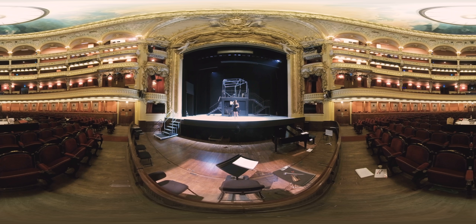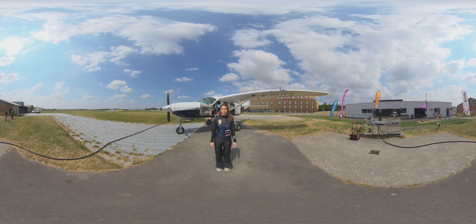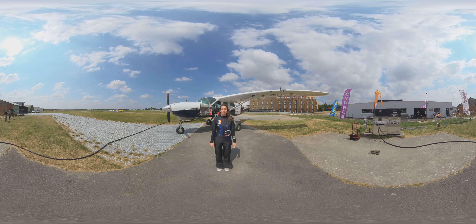At a certain moment, I was fatigued and I decided to stop. I told myself there were a lot of girls in dance, with an atmosphere of jealousy. I was looking for a male-dominated sport. That's when I discovered parachuting, and the irony is that today I'm on the French women's team.